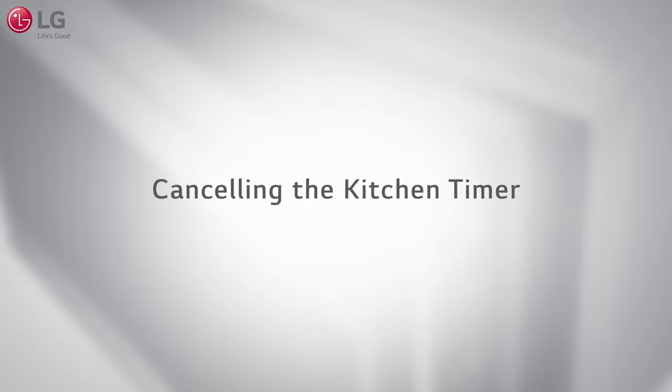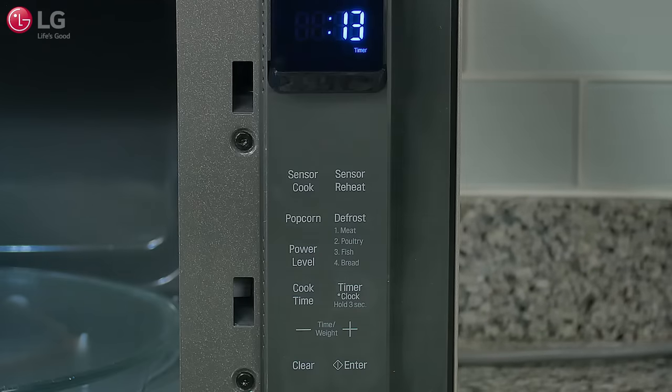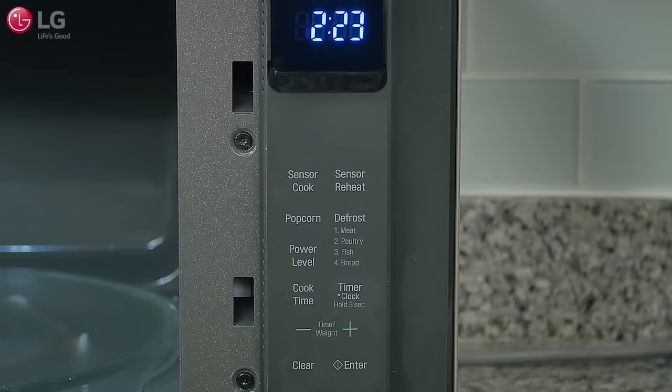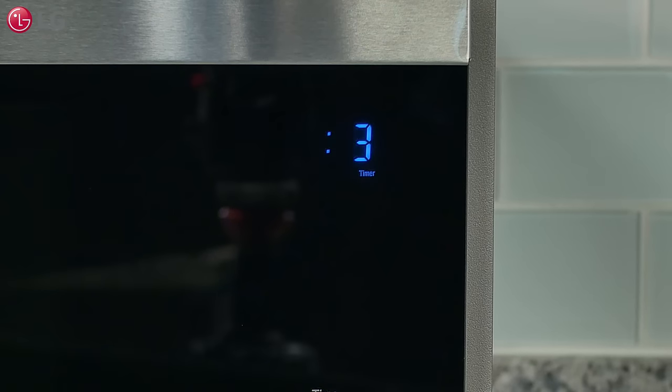To cancel the timer, open the microwave oven door and press timer once; the display returns to the time of day. Note: when the kitchen timer finishes, a melody will sound and the word 'end' appears in the display.